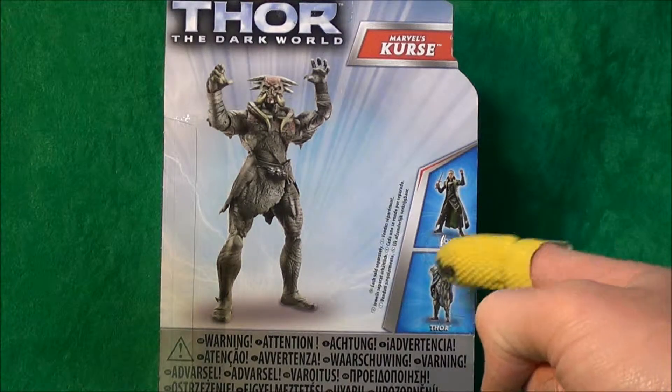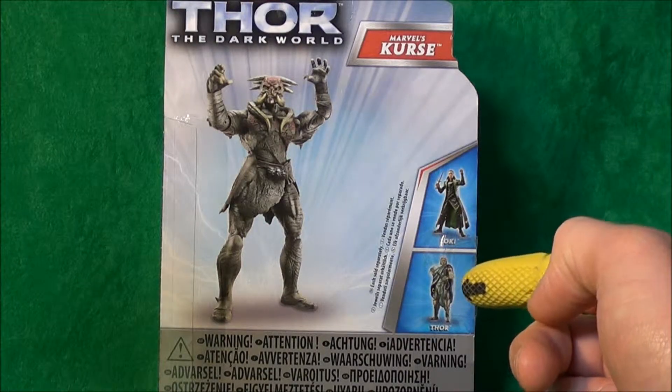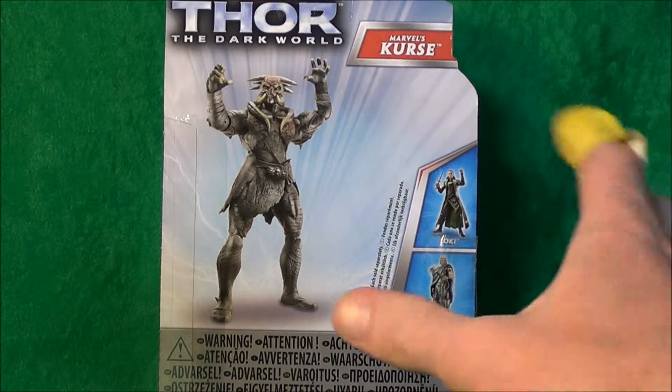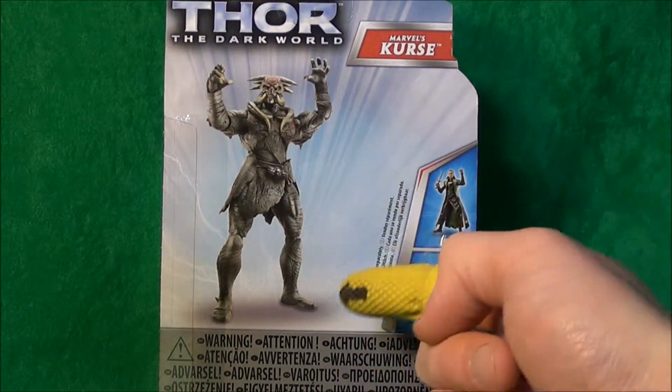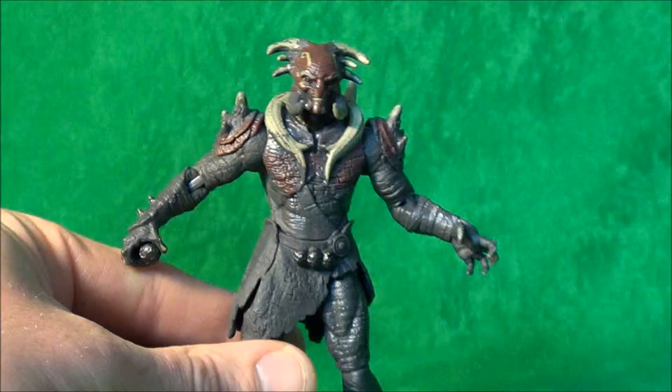Thor I wasn't too happy with — the look of that character, so I didn't pick one up. The paintwork on the face of all the Thor figures I saw was very sloppy and didn't look very good at all, so I just left them. But this one I thought looked okay, so I'll pick him up and see what he looks like. Let's get him open and see if he's worth the cash.